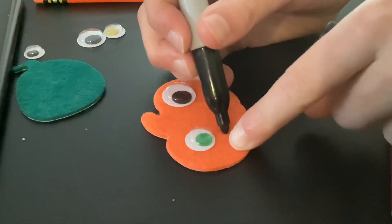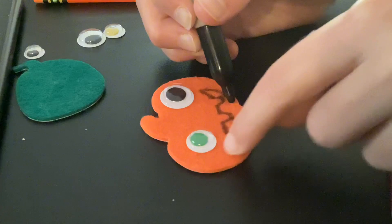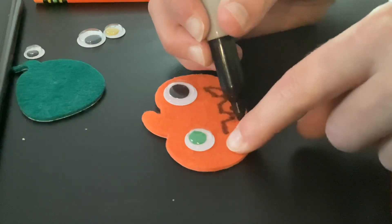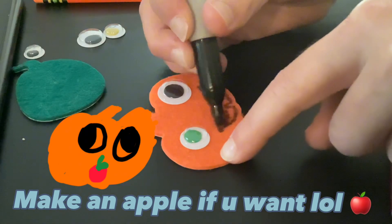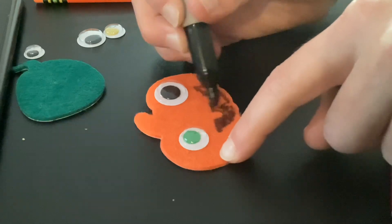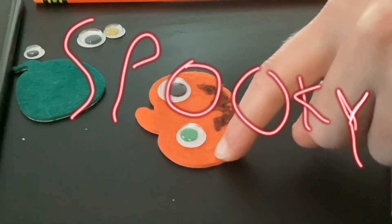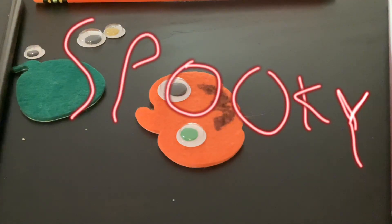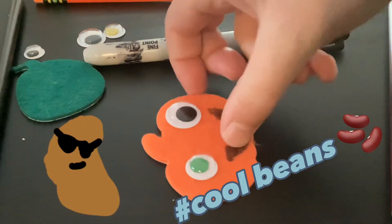Next you're gonna want to make the smile. You can make it like I'm making mine, or you can make your smile different. You don't have to have a smile either — you could make it whatever you want. I was looking at this pumpkin eraser and I'm like, hey, that's an easy jack-o'-lantern smile. So I just did this jack-o'-lantern smile. Looking good — the sharpie works for the smile on felt. And then that's our little spooky pumpkin.